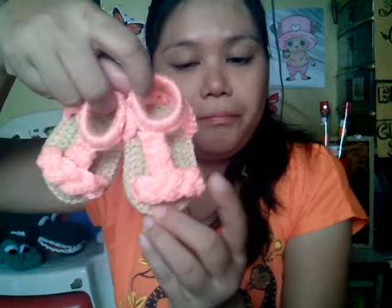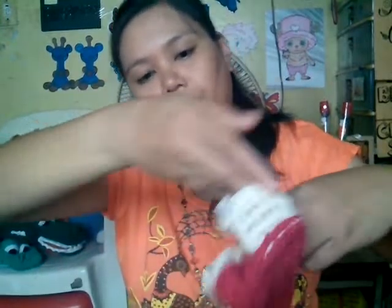My second finished objects are two sandals. I made the back part of them and put some elastic garter around them, then made the front part so it would slide on and off the baby's feet easily. I told Ate Dede that I'm going to do that so she knows. This one has some braided design. So that's the first pair, and I'm hoping it will fit the baby because she's just a few weeks old.